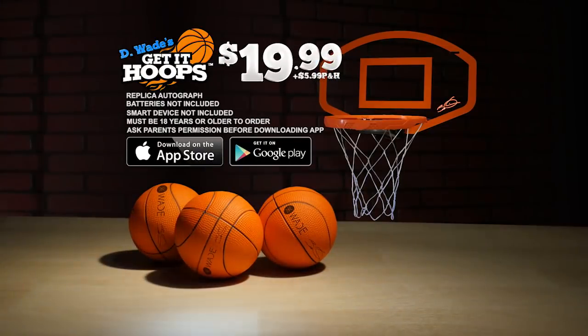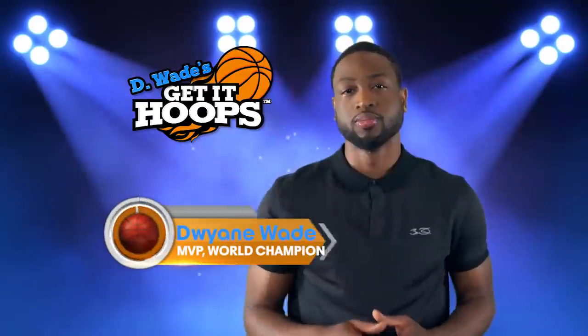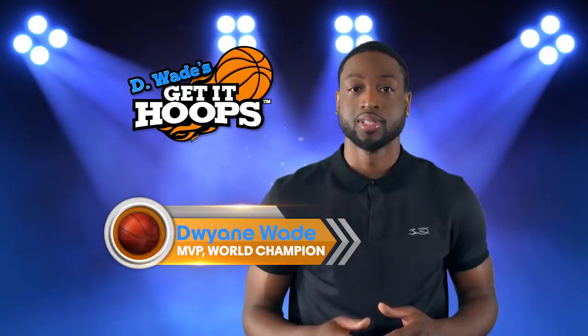Free with your paid order. You can get it all for $19.99 plus $5.99 processing and handling. Call or go online to getithoops.com. Batteries not included; must be 18 or older to order. It's your room. It's your court. It's your game. Get It Hoops.